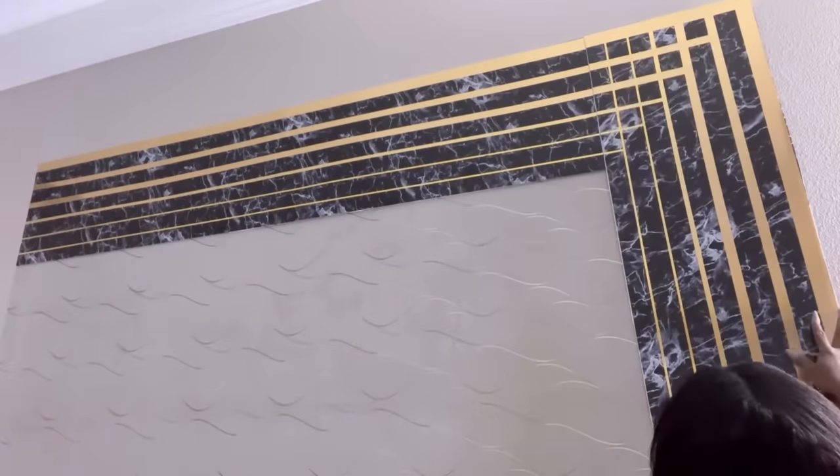Now that looks much better. I'm going to be attaching this to the wall with little tack nails.